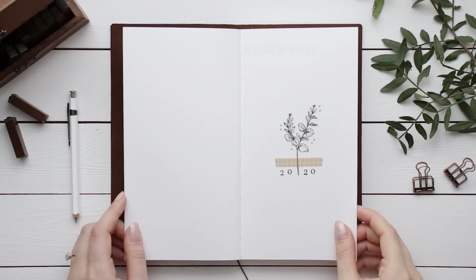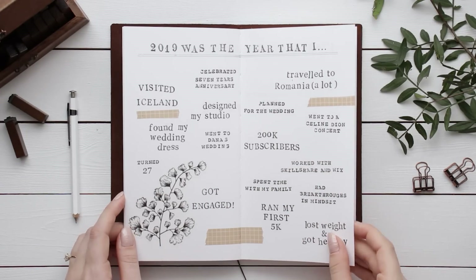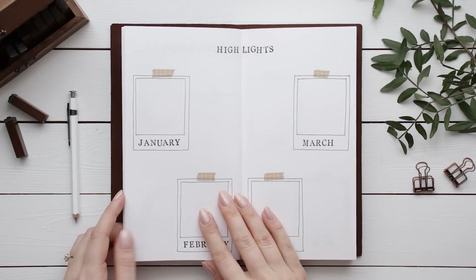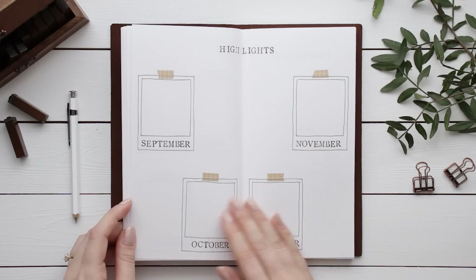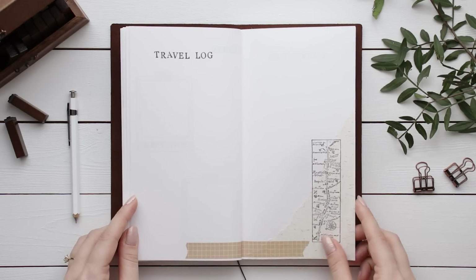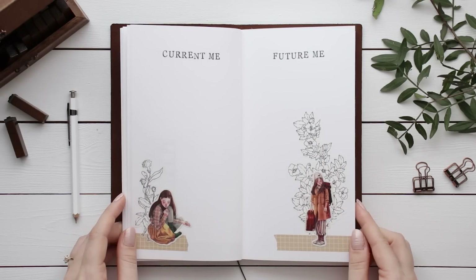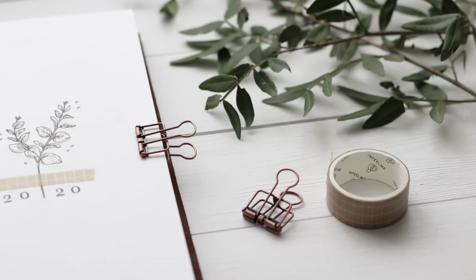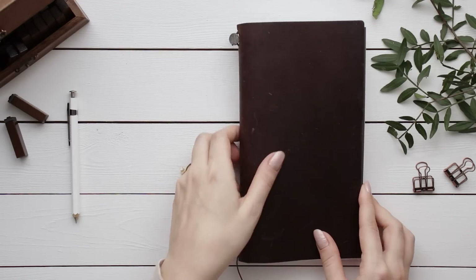Alright, that brings us to the end of this video — here's how everything turned out. It was definitely something new for me, and even though I'm not super confident in my creative journaling skills yet, I'm very much enjoying the process and sharing it with you guys, and hopefully I can inspire you to start your own journals. I'll link all the supplies I used in the description, and I'll also show a bunch of new journaling supplies in a haul video coming soon. Thank you so much for watching — I really hope you enjoyed this video and I can't wait to see you in my next one. Bye!